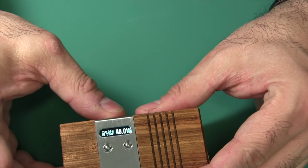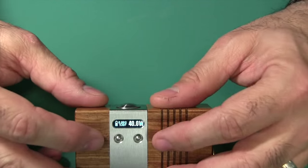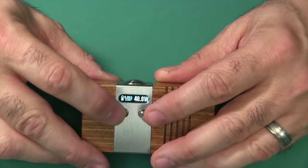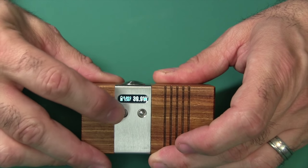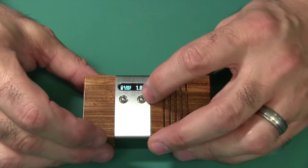You also have select buttons here to go up or down — in this case, up and down in wattage. You can see I was at the limit of 40 watts. If you keep going, it will round robin back down to 1 watt.